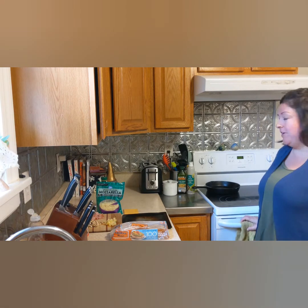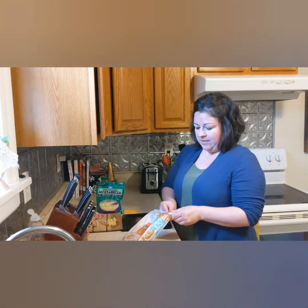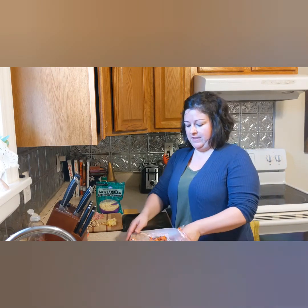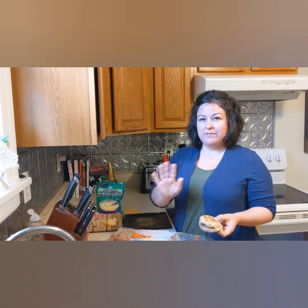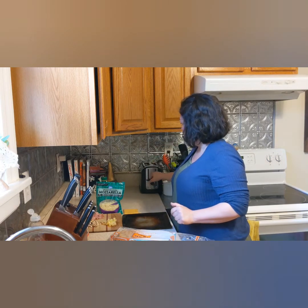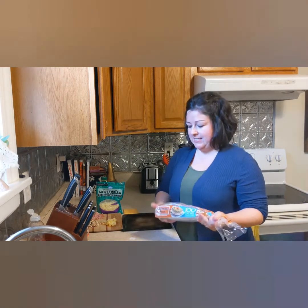I have the oven preheating to 400 degrees. It just needs to be hot enough to melt your cheese once it's all assembled. What I like to do is take my English muffin and put it in the toaster for a couple of minutes. You don't want to fully toast it, but you want to toast it a little bit — otherwise the sauce will make it a little soggy when you add the sauce.